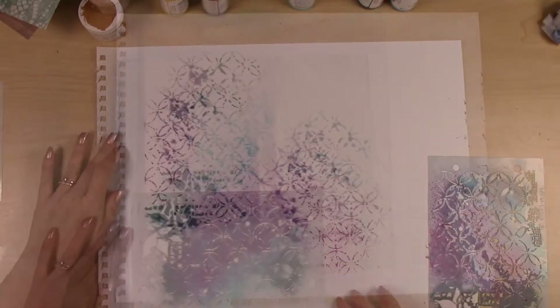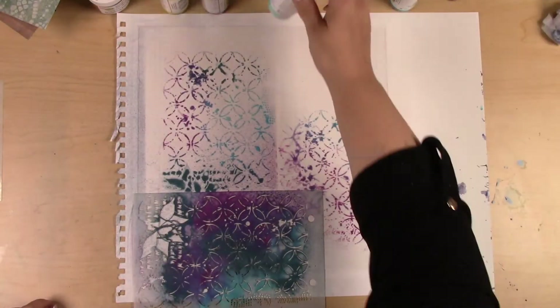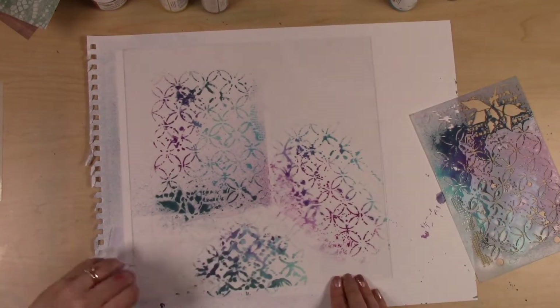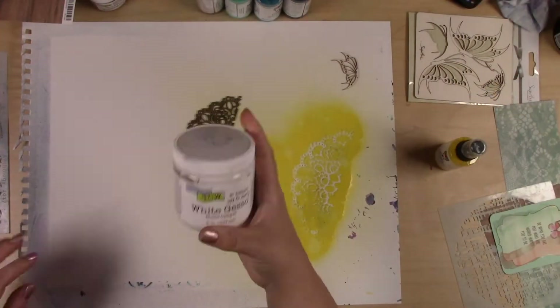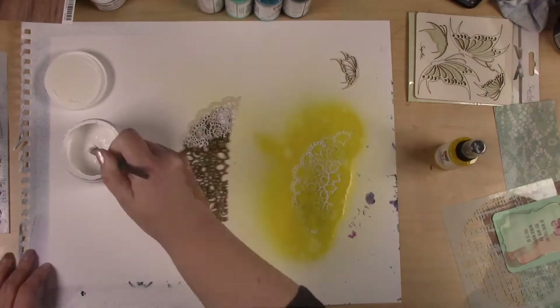The really nice thing about this plastic surface — the substrate — is that you can wipe away excess quite easily. With paper you wouldn't really be able to do that as easily. But once it dries, that paint is not going anywhere.